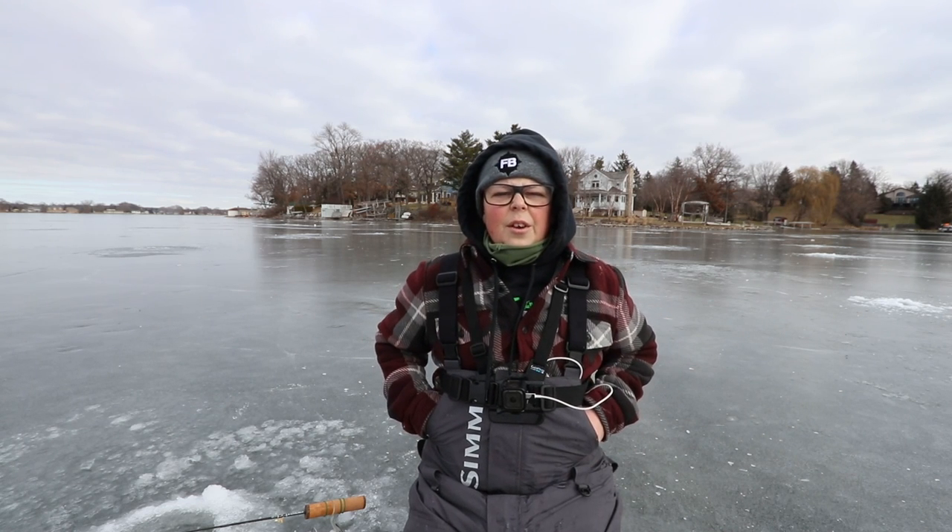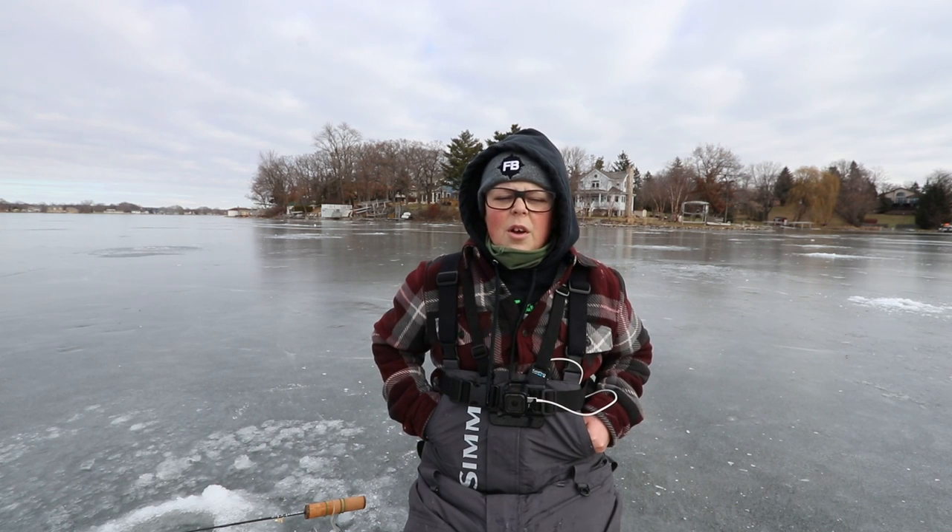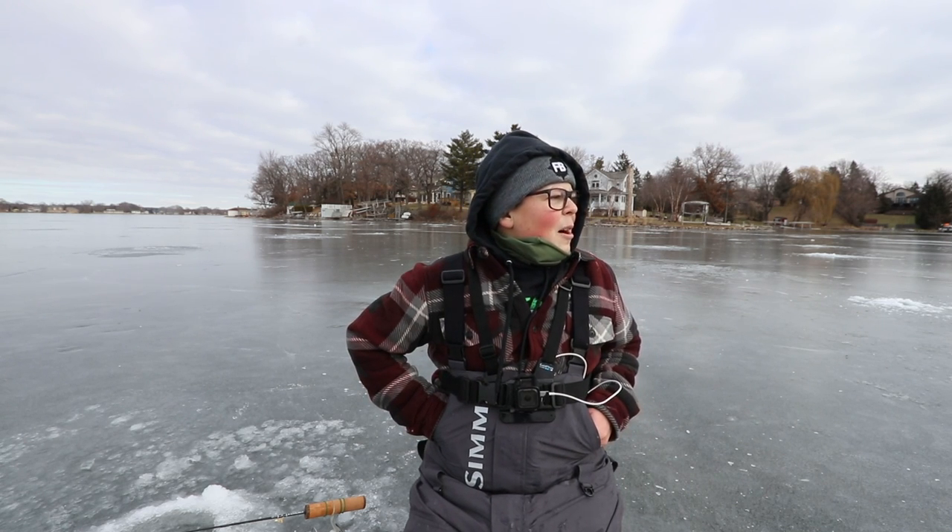This is Eric's day off, so he just wanted to come out here and do some fun fishing. We're going to cook some food, catch some fish, and hopefully get a bunch of tip-ups set up. We have about 10 tip-ups, so stay tuned. This should be a really fun episode.